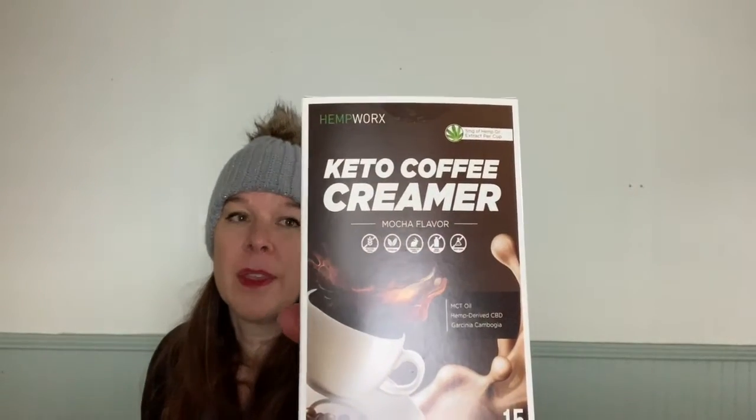I'm using the Hemp Works Keto coffee creamer, and this is mocha flavored. Now this has MCT oil in it and it's got Garcinia Cambogia which is really great for appetite suppression, weight loss, and it helps you burn fat. This is the little packet — so again it's so convenient, you just open it, pour it in, and mix it up. They also have hazelnut and vanilla which I love both of them.